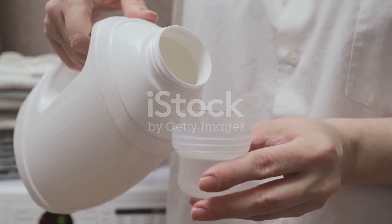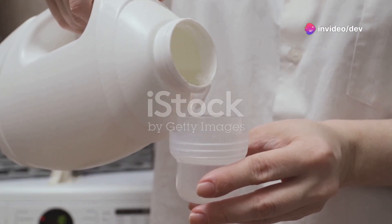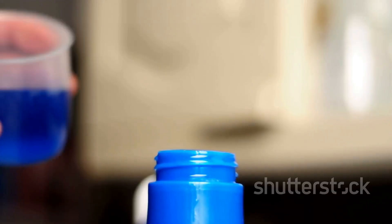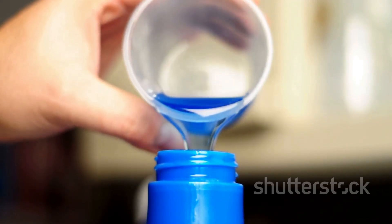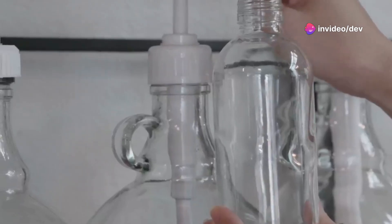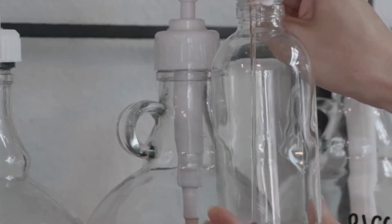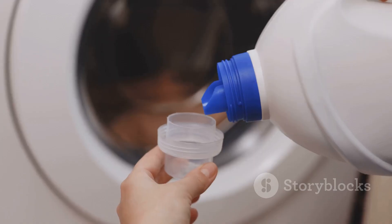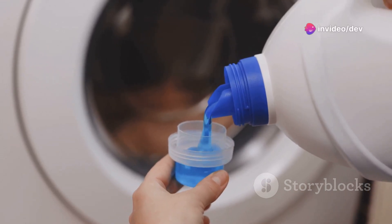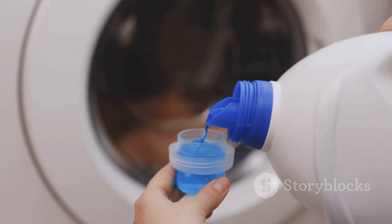Next, we'll carefully transfer our freshly made mixture into a clean container or an old detergent bottle. It's important to ensure that the container is thoroughly cleaned and dried before use to avoid any contamination. Take your time to avoid spills and splashes, and make sure to leave some space at the top as the mixture might expand a bit when it cools down. If you're using a funnel, it can make the transfer process much easier and cleaner. Once transferred, seal the container tightly to preserve the mixture's freshness and effectiveness. Label the container with the date and contents for future reference.